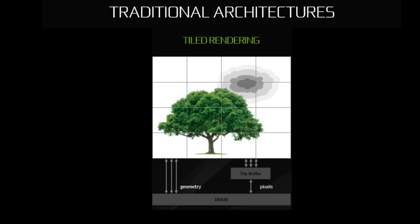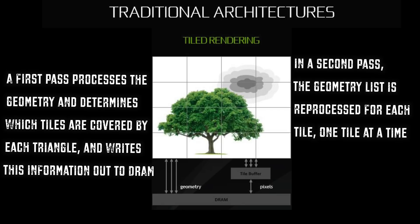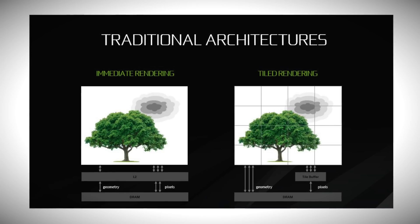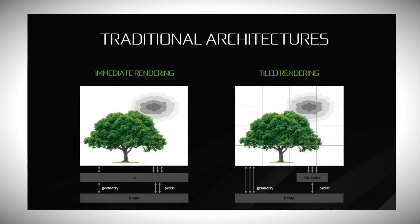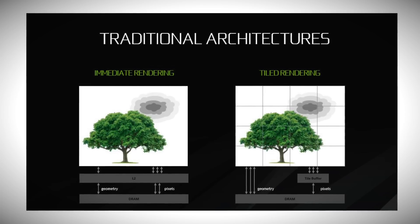With a tiled renderer, the screen is broken into many separate tiles and rendering is performed in two passes. The first pass processes the geometry and determines which tiles are covered by each triangle, writing this information out to DRAM. Then in a second pass, the geometry list is reproduced for each tile one at a time. Each tile is rendered to completion before moving to the next, with only the final color written to DRAM. However, tiled rendering has two significant limitations: first, the binning pass adds latency and complexity to the driver; second, the DRAM bandwidth required to save and read back binning information is a significant bandwidth tax proportional to the amount of geometry in the scene.